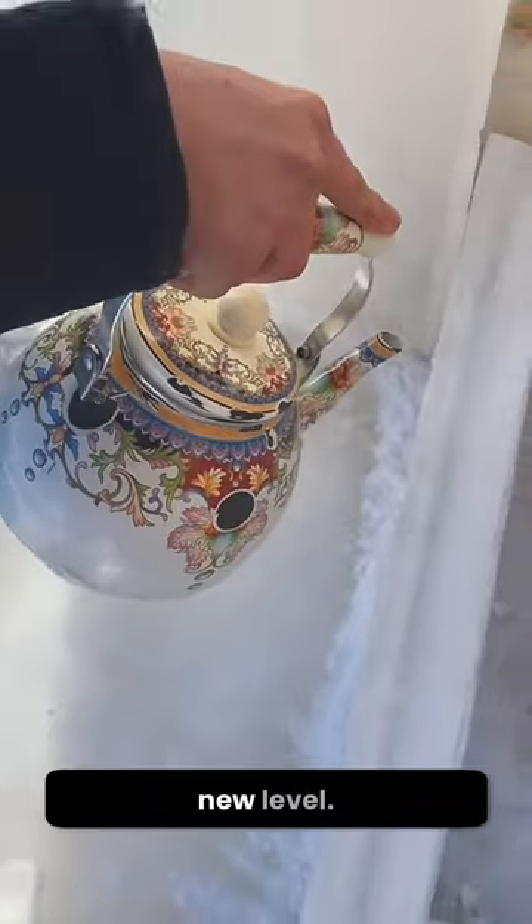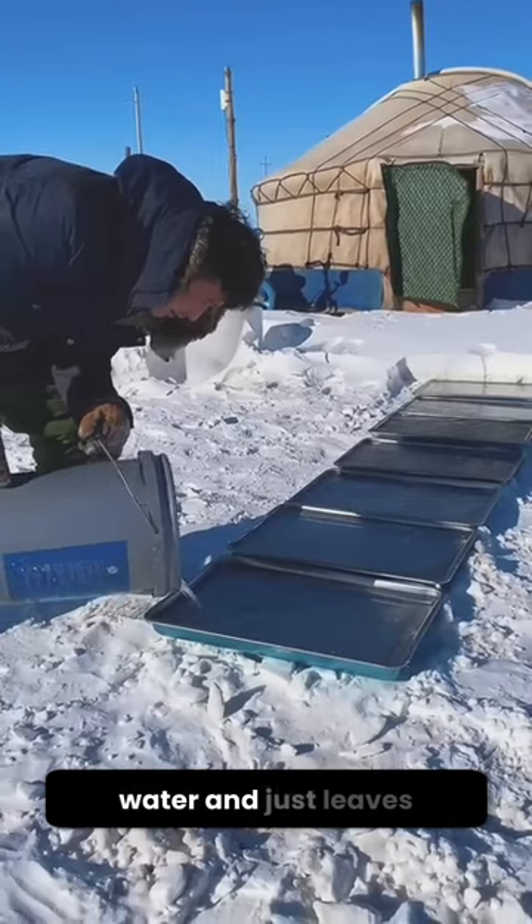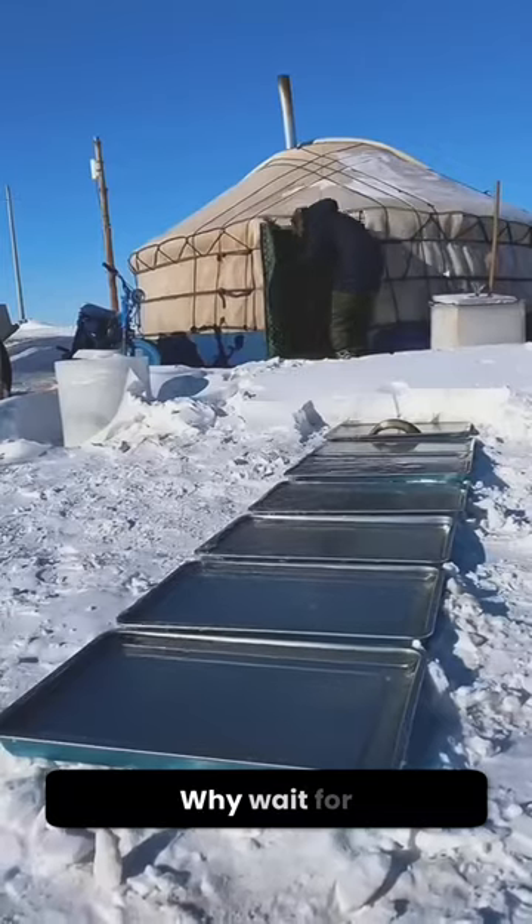This guy takes cool to a whole new level, literally. He grabs some old trays, fills them up with water, and just leaves them outside. Why?